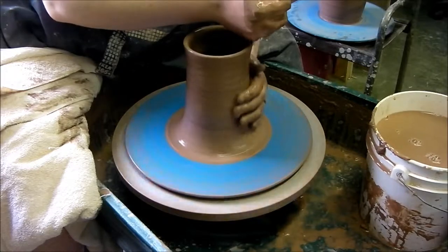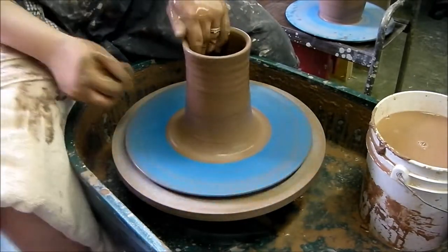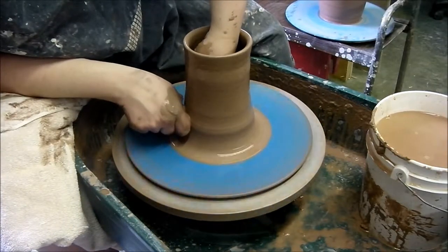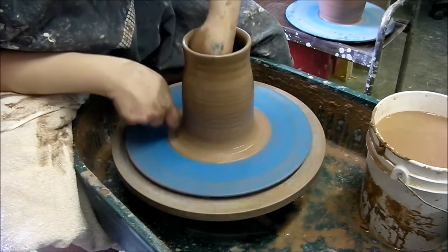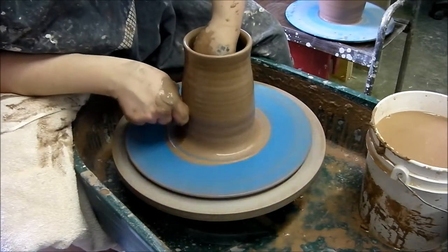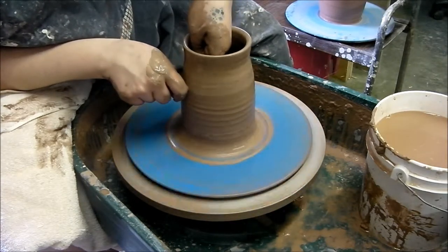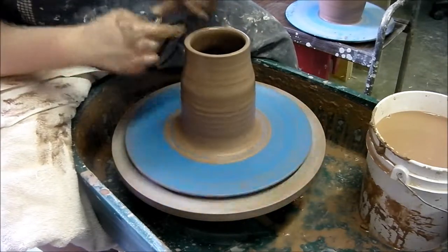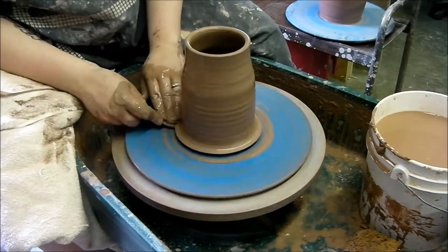A touch of water on it. We're going to shape this into a little bit more of a straight cylinder at the base. Take off this extra clay here.